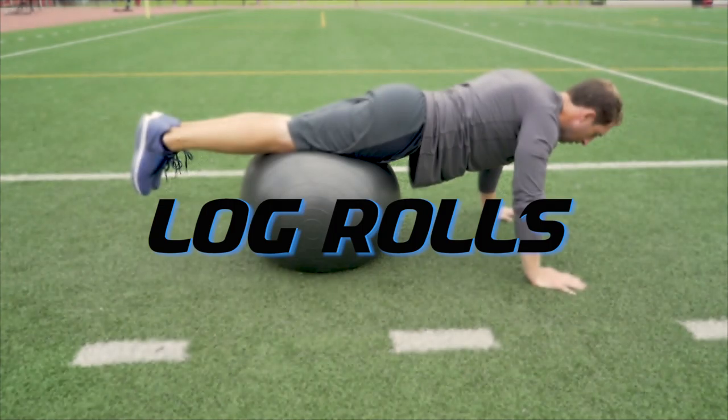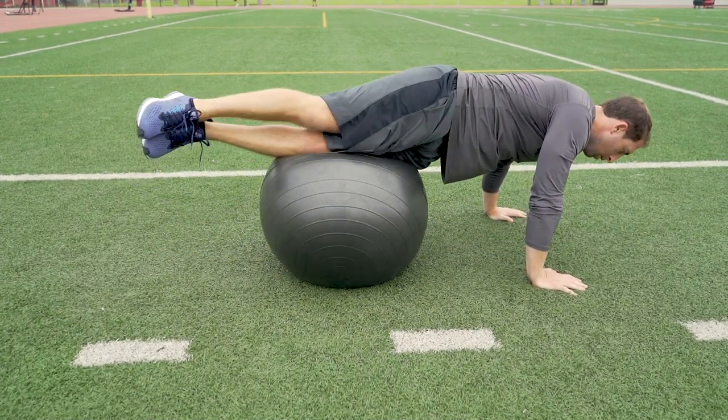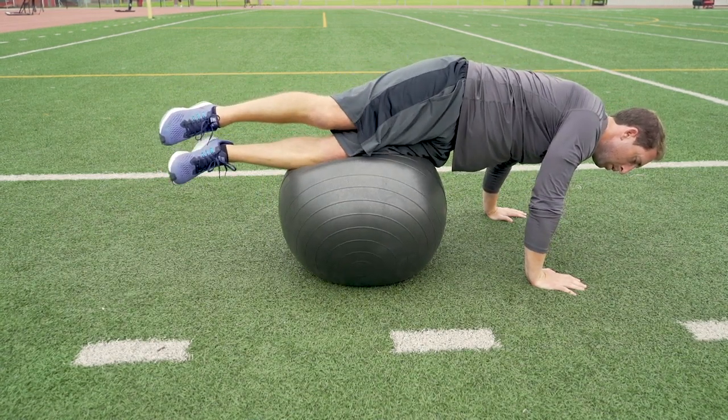Log rolls. Get into a push-up position with your hips or lower thighs centered on the ball. Keep your legs straight and your feet together. Now twist at the core and rotate from one hip to the other, keeping your shoulders level during this exercise.